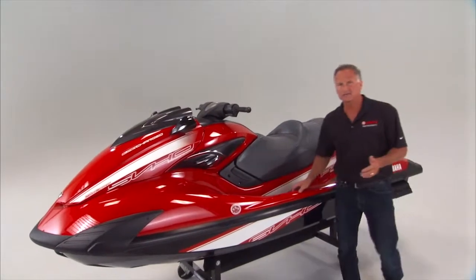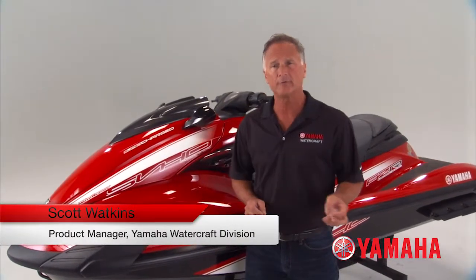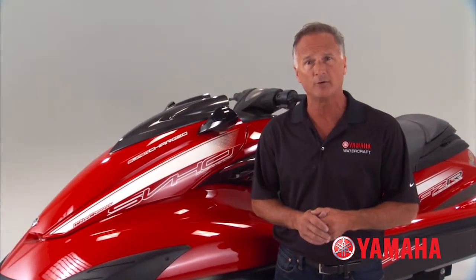One of the fundamental aspects of designing a high-performance watercraft is maximizing the power-to-weight ratio. This is because the power-to-weight ratio directly impacts the handling characteristics of the watercraft and the overall fun factor that customers will experience. More power plus light weight equals more fun.